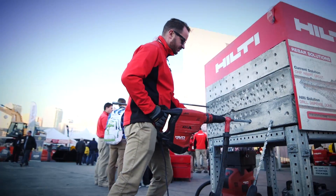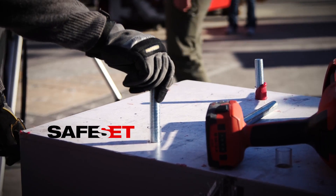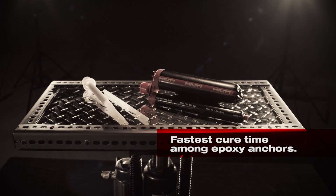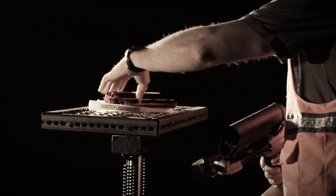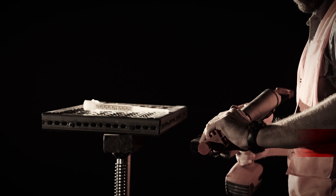RE500 V3 is the most productive and reliable epoxy anchoring system in the industry, thanks to our safe set system and hollow drill bit. RE500 V3 delivers the shortest cure time of any epoxy and is the first and only epoxy that can be used in temperatures below freezing.